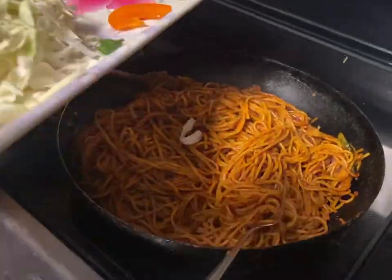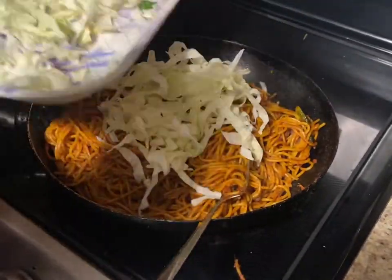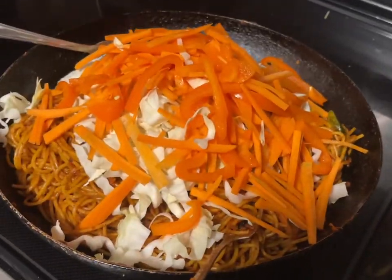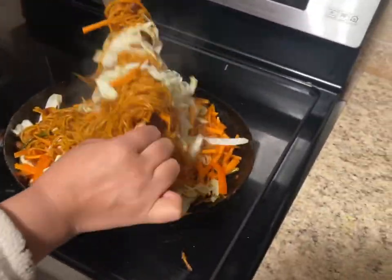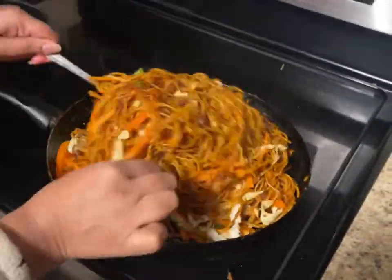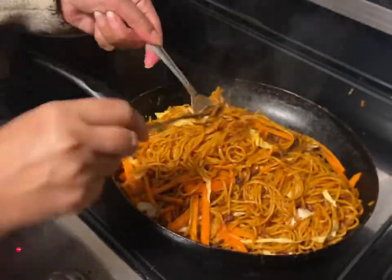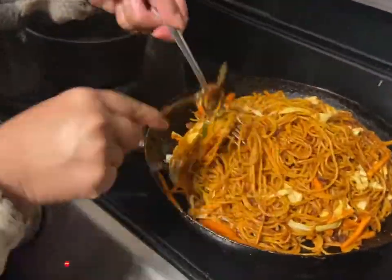I will add some cumin and cinnamon. I will fry and mix it in the next step. I will mix well. We are going to try it a little, maybe we can try it a little more.